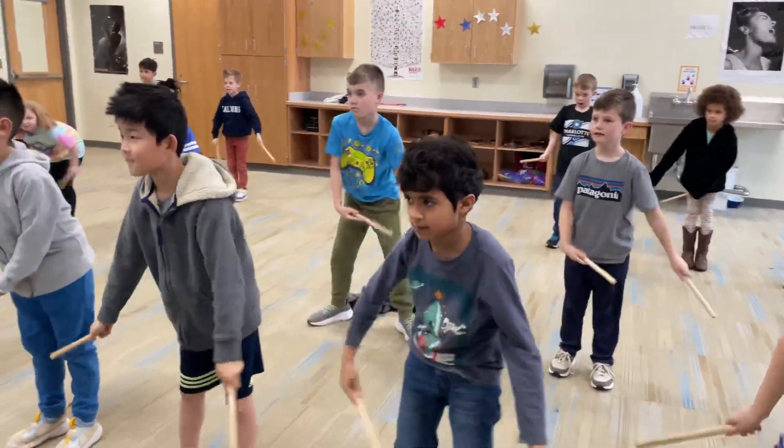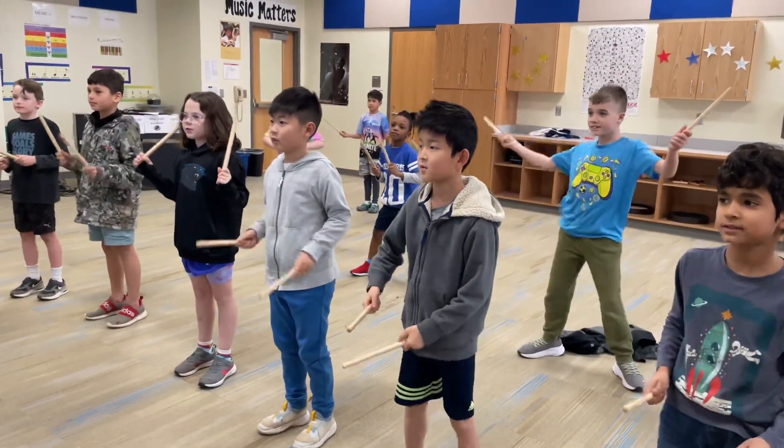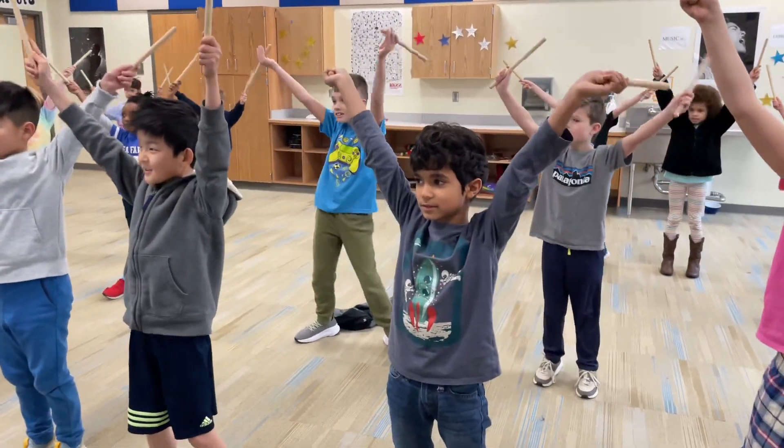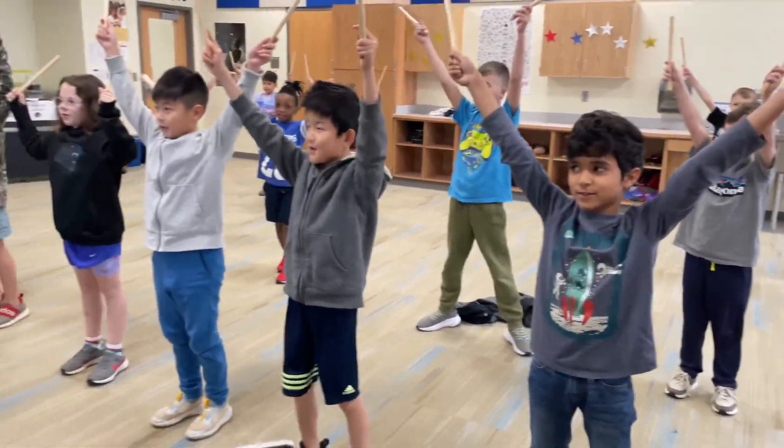Here we go. Here we go, little star. Now I wonder what you are.